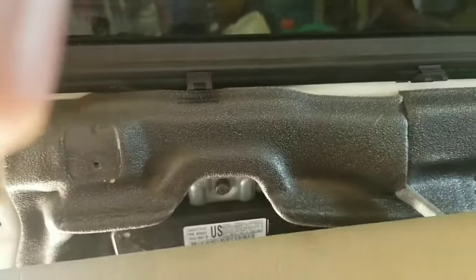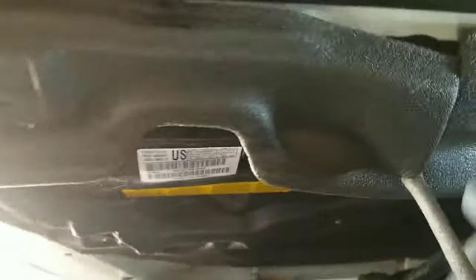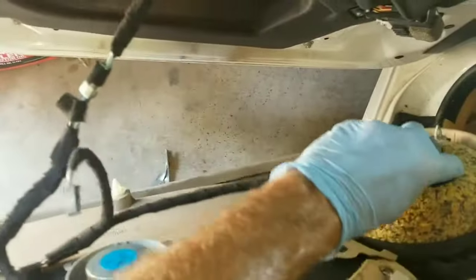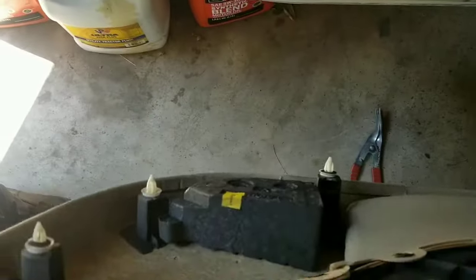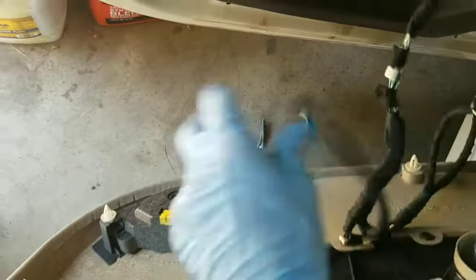Once you pull that out, you can go ahead and start taking your electrical connectors off on the back side. Just pull out on your release handle and cable — it comes right out. Take the door switch off and run that wire through there, take the door grab off, and you've got the door panel off now.